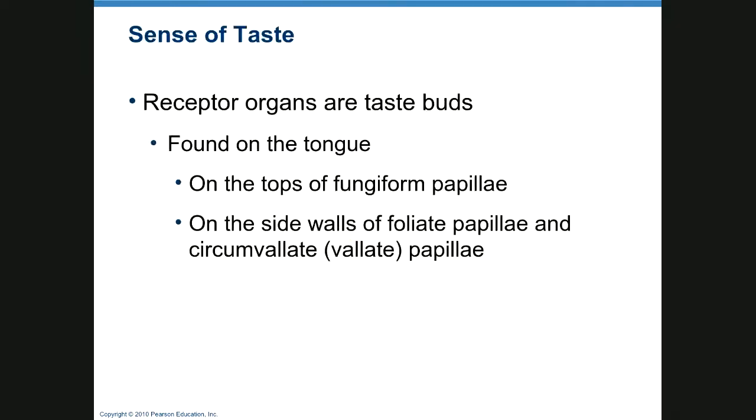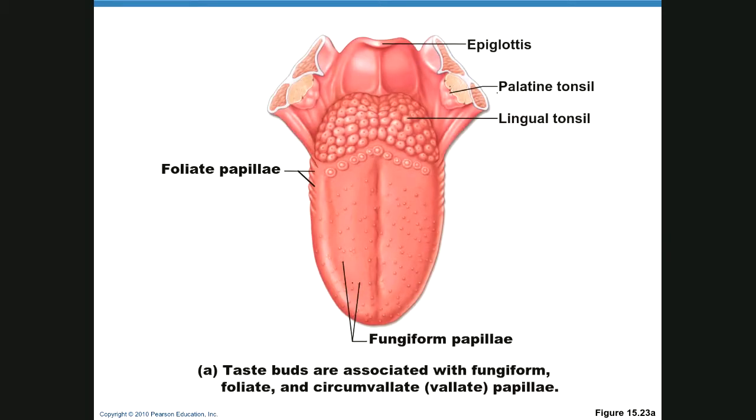The sense of taste is very similar but the receptor cells are taste buds, found on the tongue on fungiform papillae, on the outside walls of foliate papillae, and on circumvallate papillae. Foliate papillae are on the sides, fungiform papillae are little bumps on your tongue, and circumvallate papillae are here.